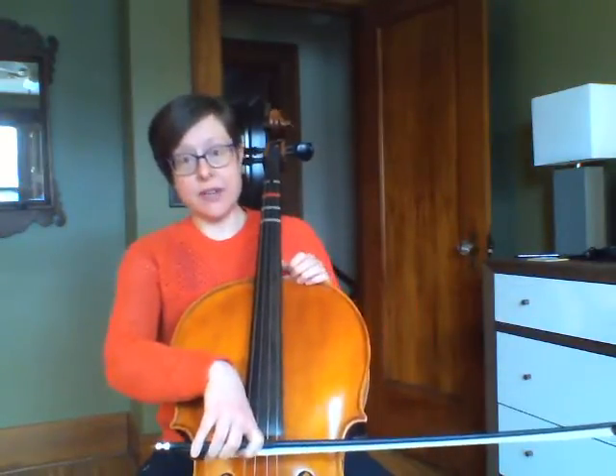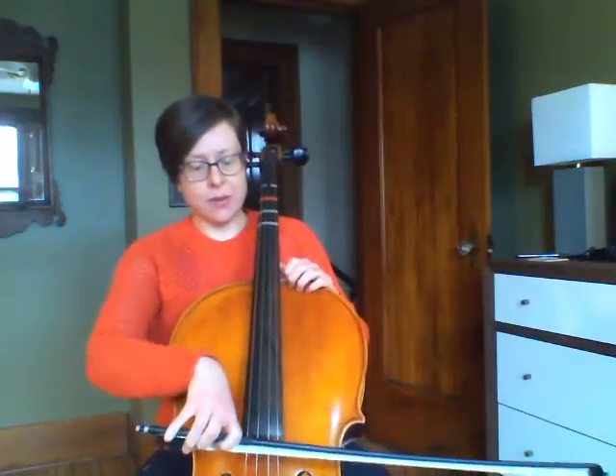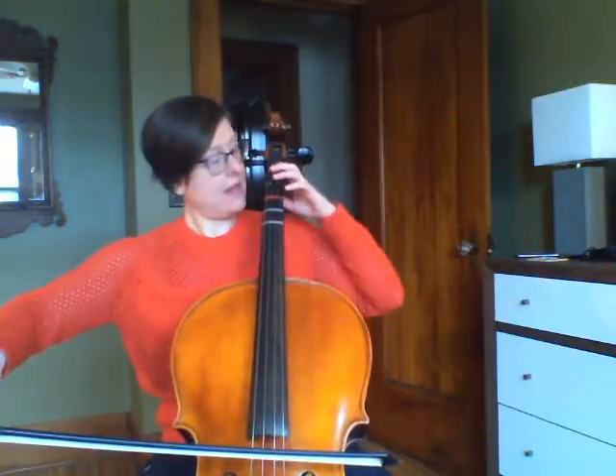I'm starting on my open D string. If it helps you can have your scale mountain sheet out and you can follow along. Remember I'm starting on my open D, then I'm climbing up E, F sharp, G.